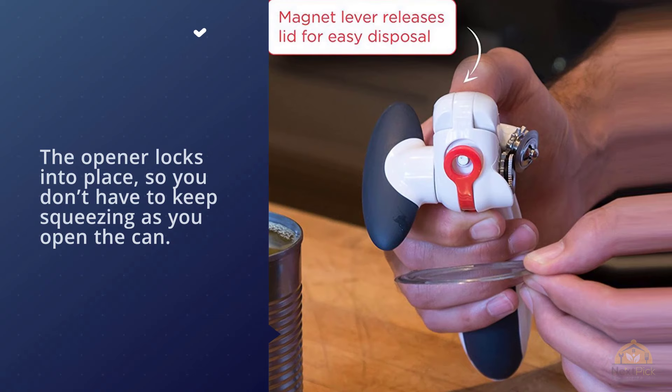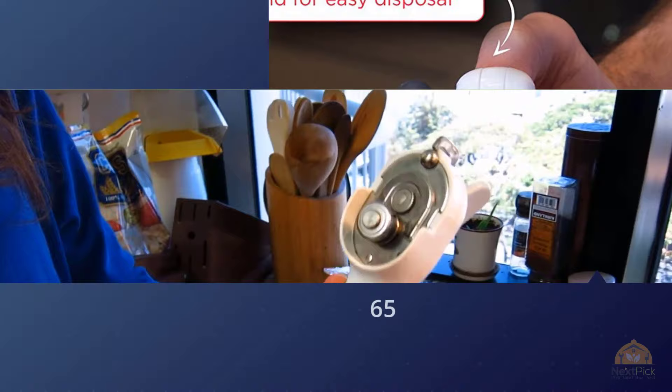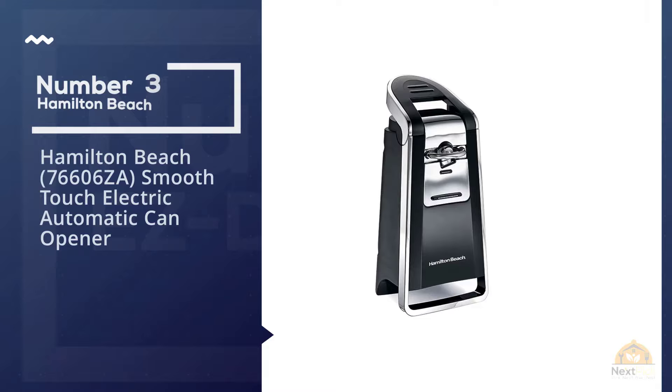When the can is open, you simply release the lock to let go of the can. The magnet grabs and holds the lid so you can lift it away from the can. Then you can use the magnet release lever to drop the lid so you don't have to touch it at all.